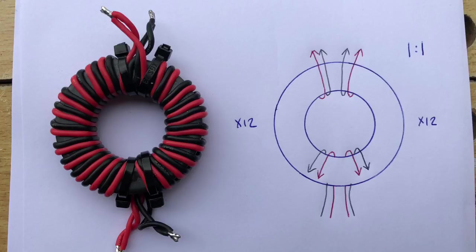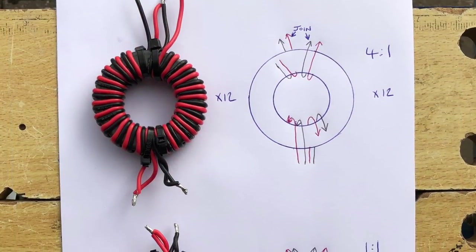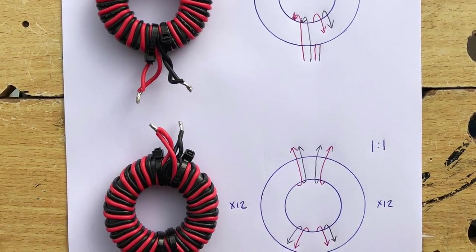This is the diagram of the 1:1 choke balun — 12 turns down both sides of the ferrite with the two wires, keeping the colour codes matching. I've flipped this to match Peter's video. You join both wires at each end: black to black, red to red. For the 4:1 transformer, the left hand side is the same as the choke — 12 turns up the side. On the right hand side you come up from the back with the red wire first, and as they exit the top after 12 turns, you join the exiting black wire from the right with the red wire on the left. The bottom wires are joined as with the choke.